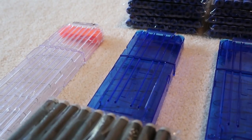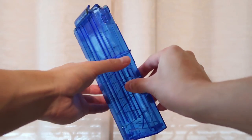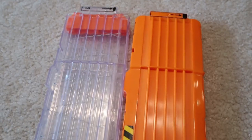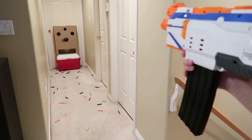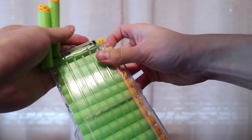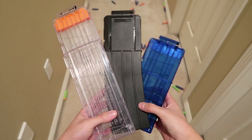In this video we'll be focusing on the Lighttake blue 12 dart magazine, clear 18 dart magazine, and my personal favorite, the matte black 15 dart banana magazine. How do they perform compared to the reliable, good quality Nerf branded magazines? Are these Lighttake products worth buying? Let's find out.